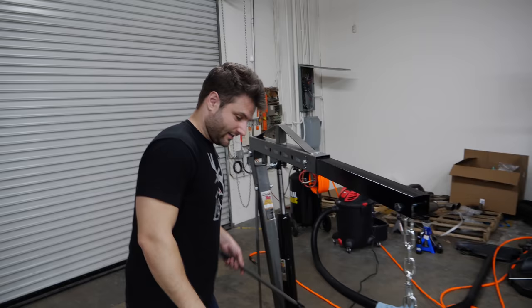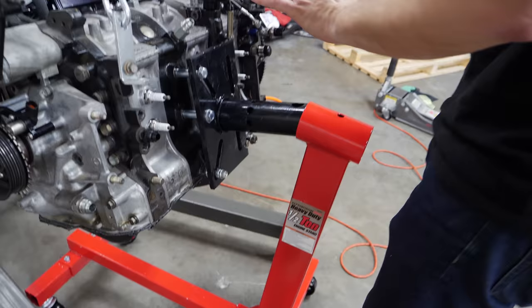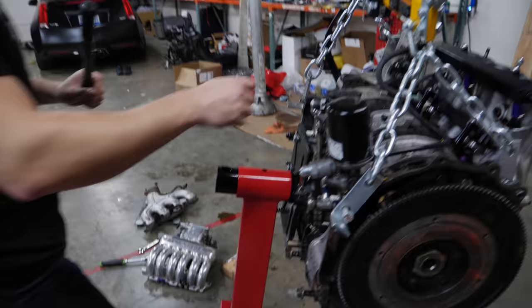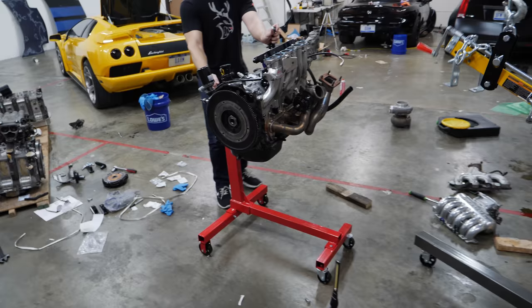Time to put this block up on the engine stand — and what's neat is that stand fits right inside of it. There is the star of the hour: the 20B.